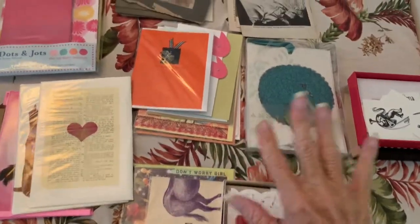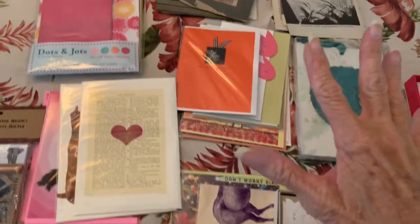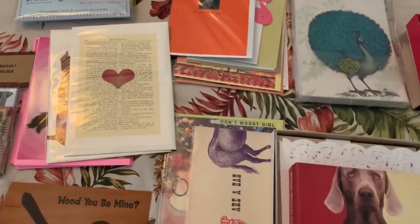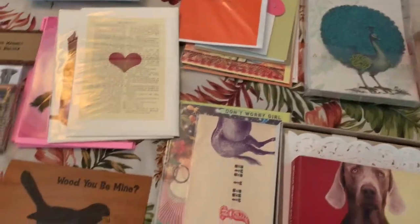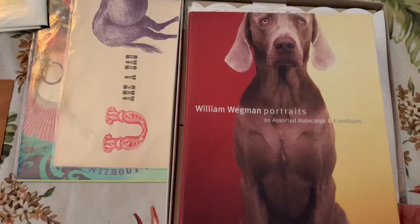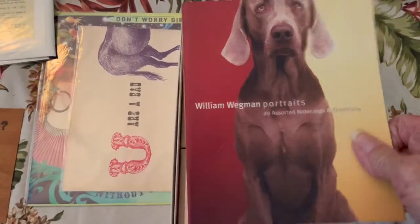Hello folks, it's Nana JL54 Janet, and I'm back with a stationery and ephemera destash. Let's get started. I have this box of William Wegman cards — there are cards and envelopes.